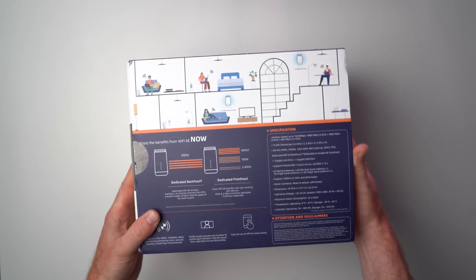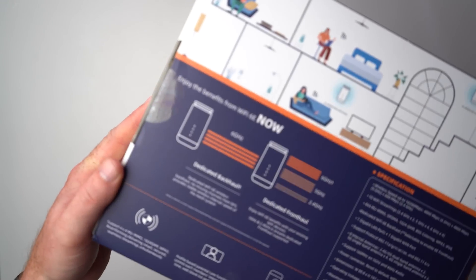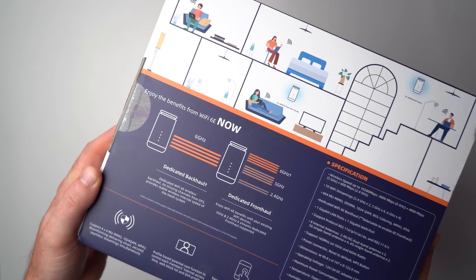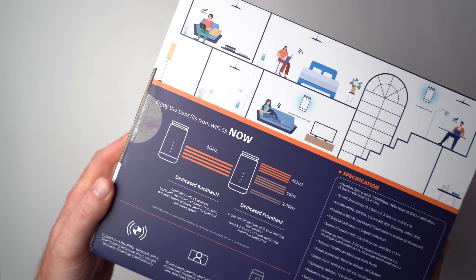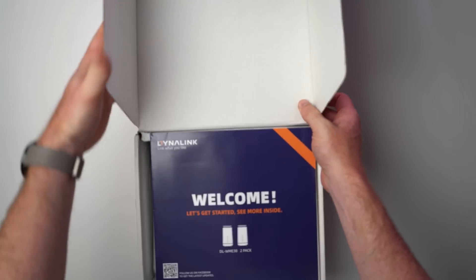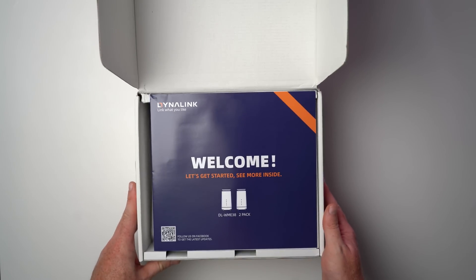This here is the Dynalink AXE 10200, so let's kick things off with a quick unboxing and then walk you through the setup process. The price point for this unit is $399, which is actually a pretty good deal, but for Prime Day they're dropping the price by 30% to $279.99. If you want to take advantage of that discounted price, make sure to check out the link in the video description below.